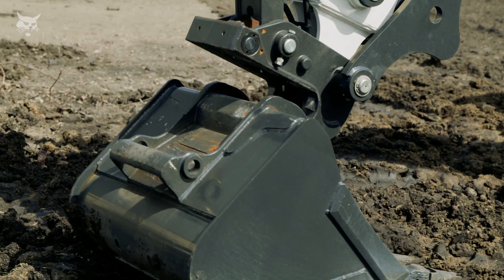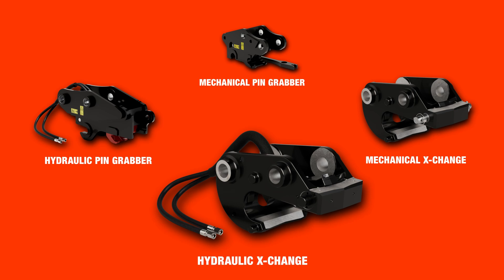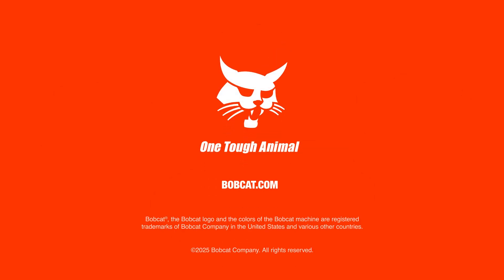Like standard exchange, attachments are not able to be mounted in reverse. For more information on excavator coupler systems, visit bobcat.com or talk to your local Bobcat dealer.